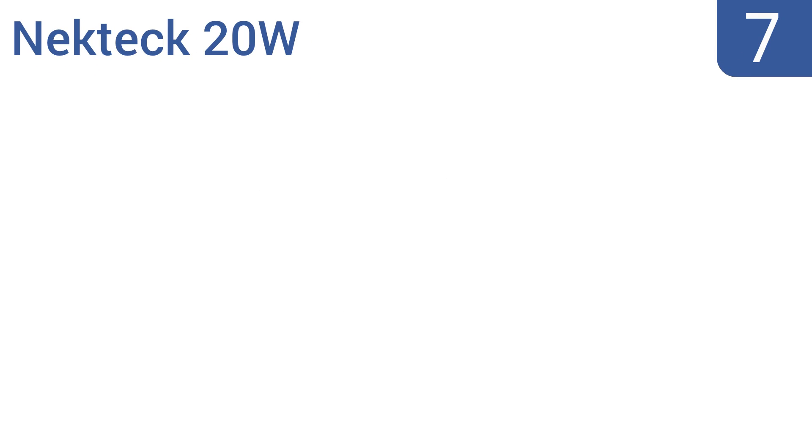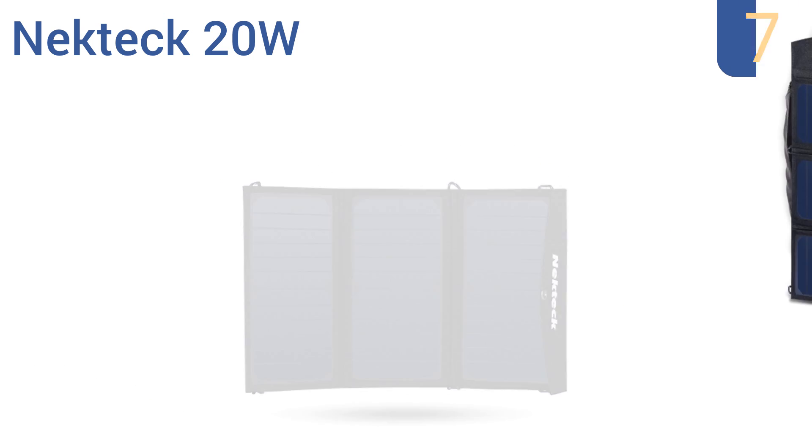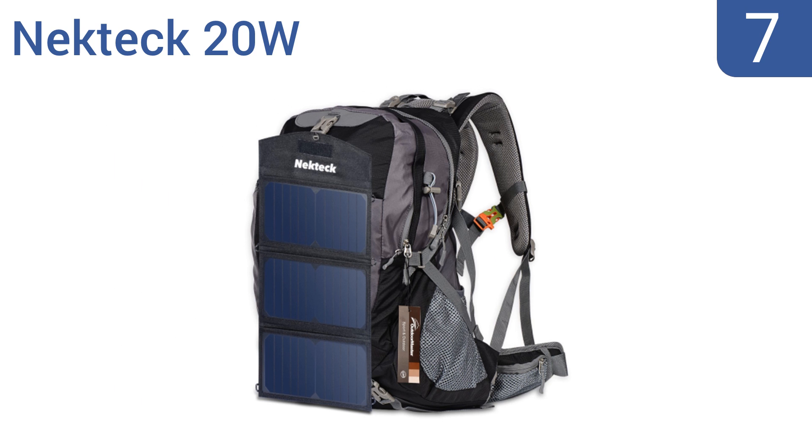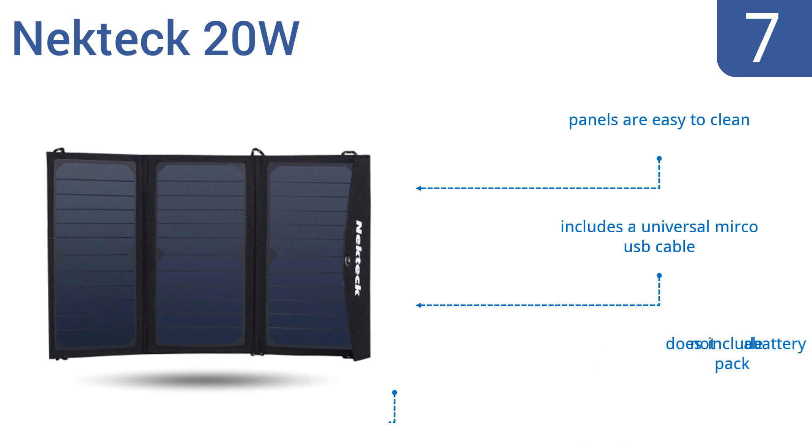At number 7. The Nektek 20W provides a quick charge anywhere there's sun. It's constructed of a highly durable canvas material that can withstand rugged outdoor use and keeps the panels well protected even when exposed to damp conditions. The panels are easy to clean and it includes a universal micro USB cable, but it doesn't include a battery pack.